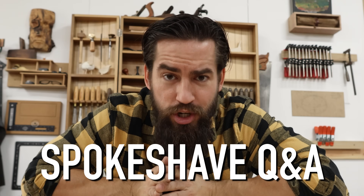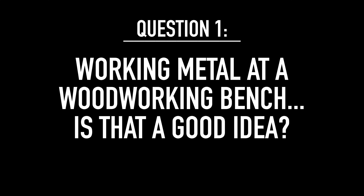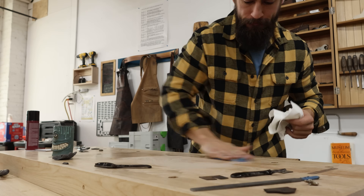Rapid-fire Q&A about restoring spokeshaves. Working metal at a woodworking bench — is that a good idea? Probably not, but people get a little too finicky. This is still a bench to be used for work. Do be aware: if you don't clean it, those metal filings and shavings can be embedded into your work. If you have a highly reactive, tannic wood like oak or cherry, that may imbue black spots in the future. I work metal on this bench sometimes — if I was doing a lot of it I'd do it somewhere else. But to get rid of that, I literally just take a sponge and some soapy water and wipe it down.